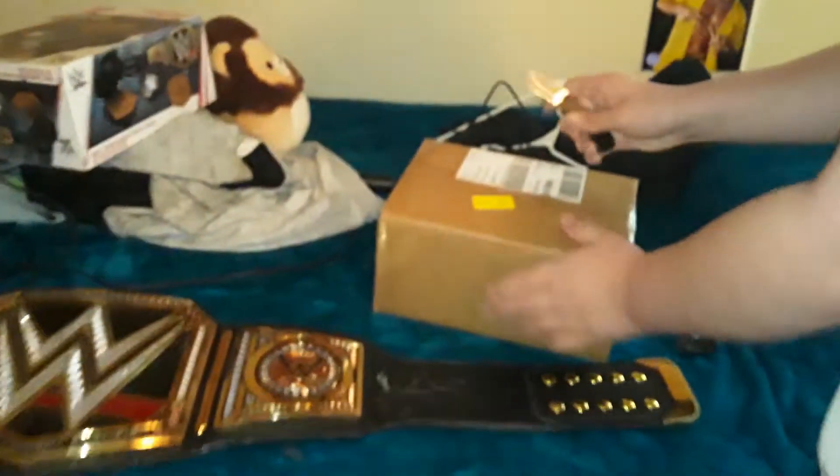I gave you a little bit of an idea what this is. And then I've got a knife, so let's get over here and cut.